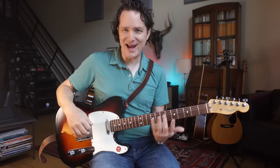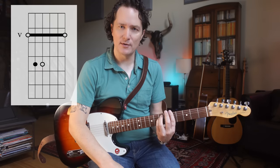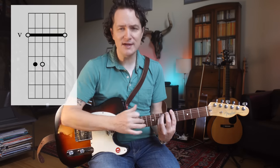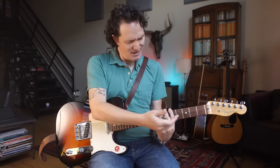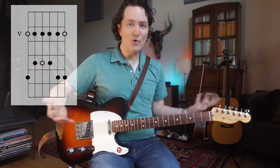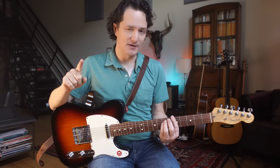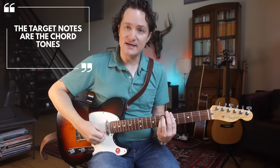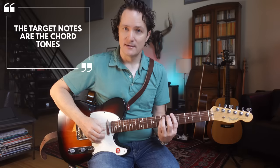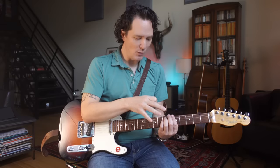I actually don't always use that note-name knowledge to target notes. The knowledge I use is thinking about chord shapes and interval shapes. When I think about the chord shape, I can see where the notes are that I want. If we're in our easy A minor pentatonic shape, it belongs to — or comes from — this A minor bar chord. And that makes a lot of sense, because these are the target notes. Now you have a different picture you can think about when you're soloing.